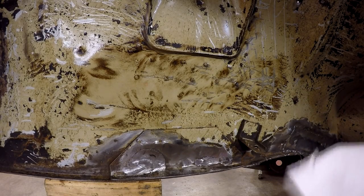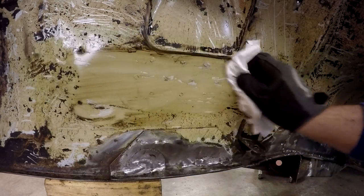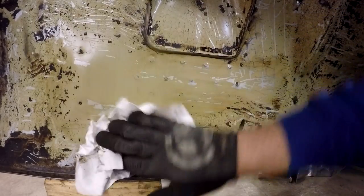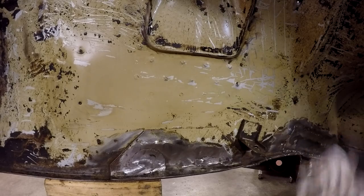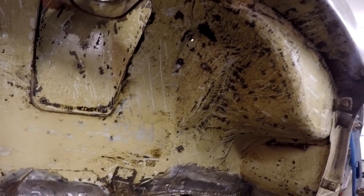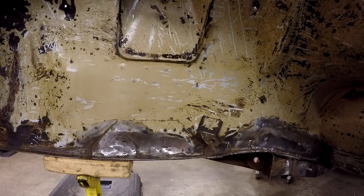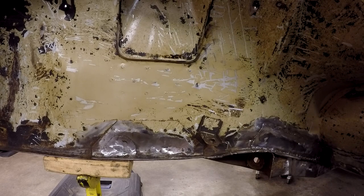It kind of looks like the wire wheel swirled it around a little bit. But if you just take some regular old Goo Gone and wipe it down, it all starts to come off — all that gunk that was spread around starts to come off. You can see how clean that is now, just after taking the wire wheel to it and spraying some Goo Gone on it. I hope you guys enjoyed this video and it saves you some time and you're able to pick up on this technique to clean your inner fender wells.